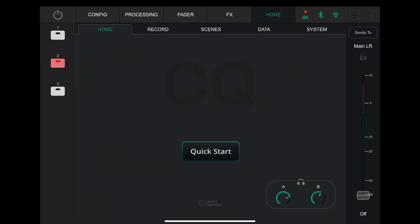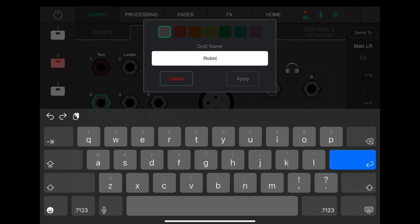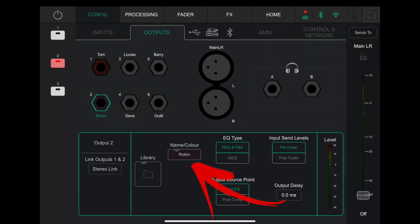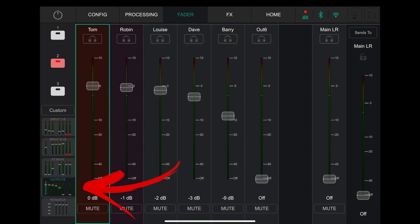The last new feature: going back into config, these outputs — you could name them before, but now you click on them and you can assign them a colour, which you never used to be able to do. Which means when you go into Fader and into the outputs, they're all colour-coded, which makes them easier to see — whereas before they were all grey. Very useful.